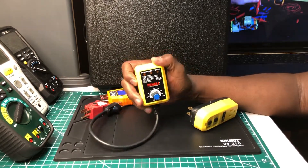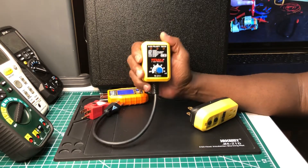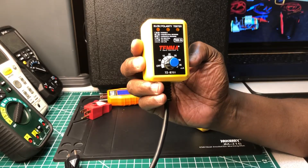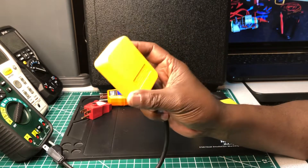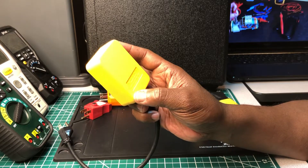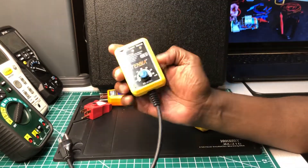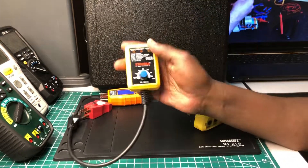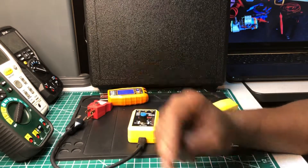I just want to put this out there, guys. Remember, this is the Tenma 72-6791 ELCB polarity tester. It doesn't take any batteries, it's for indoor use only, and dry locations only. It is what it is. Thank you for watching — I have more videos on the way. Take care and until next time, peace out.